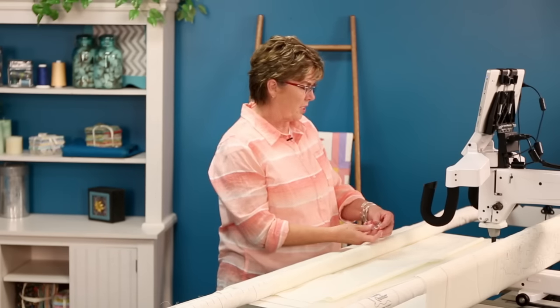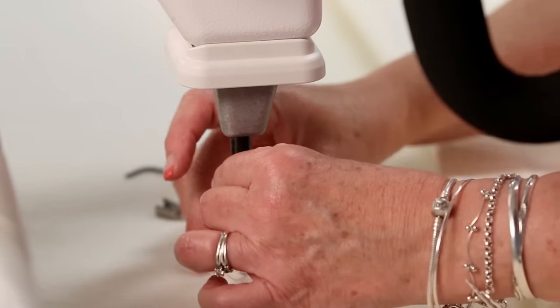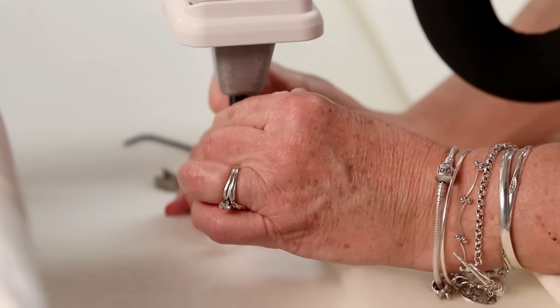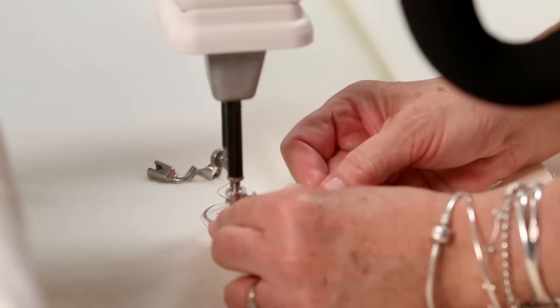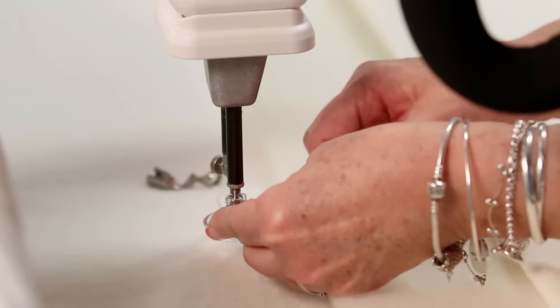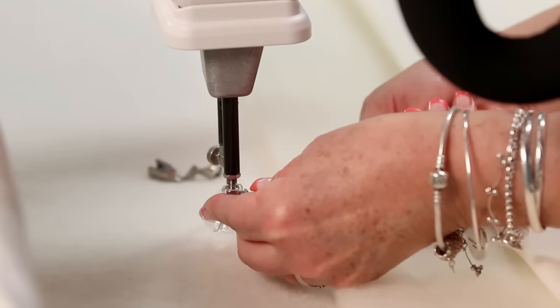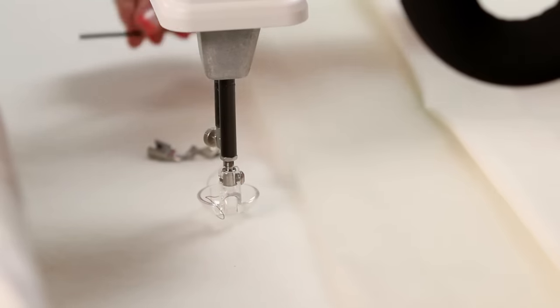So first of all, we'll just put it on here. I've already taken my other foot off, so I'm just going to lift that needle bar so it'll slide on just like the other foot did. You use your Allen wrench. There we go — just like that, we have it on.